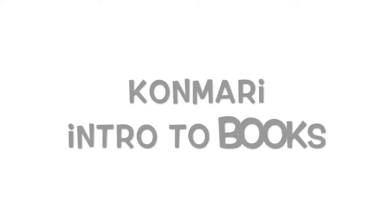Hi guys, welcome back to Journey to Home Sweet Home. I've been doing the KonMari method and I've been trying to work through it. It has taken me a while, but I am at the point where I am going to be doing books.